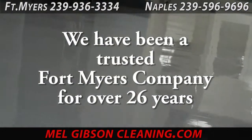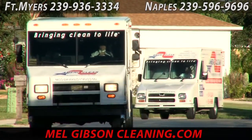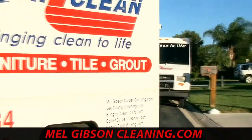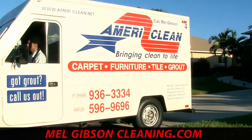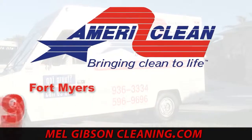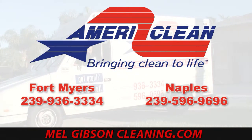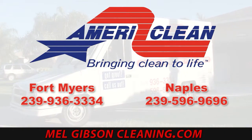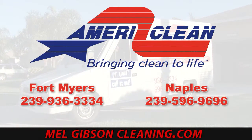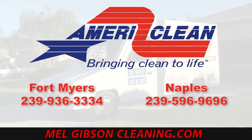AmeriClean has been a trusted Fort Myers floor company for over 26 years and we maintain over 50 million square feet of flooring like this every month. Call AmeriClean in Fort Myers at 239-936-3334, or in Naples at 596-9696, or find us online at MelGibsonCleaning.com for all of your stripping, waxing, and refinishing needs. We also do all types of tile and grout cleaning, carpet, leather upholstery cleaning, and commercial janitorial services. See this and all of our other cleaning videos at CleaningVideos.net.